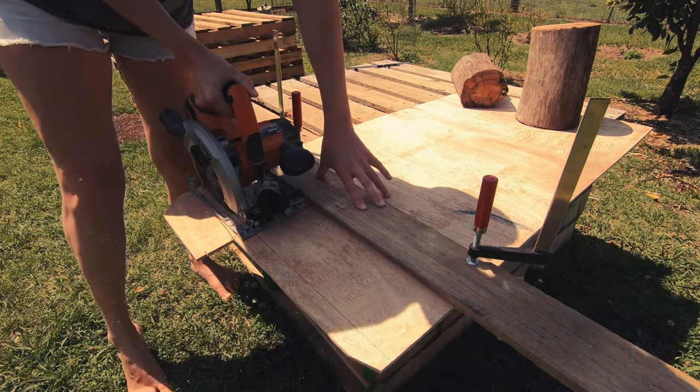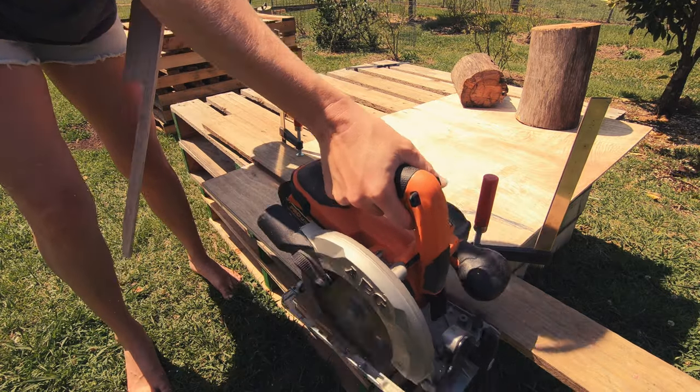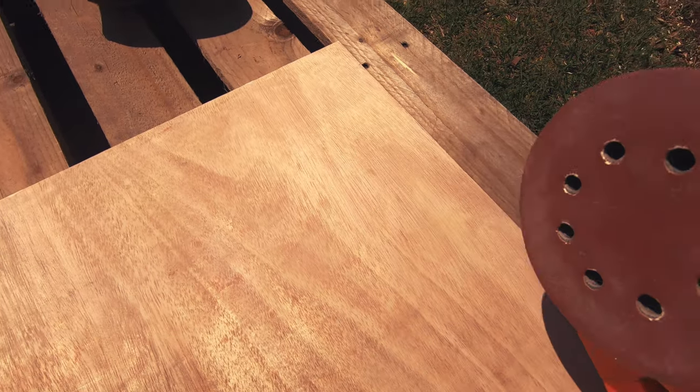I used an old paling that I clamped down as a straight edge to run my circular saw along. I then gave it a light sand with 120 grit on the sander.